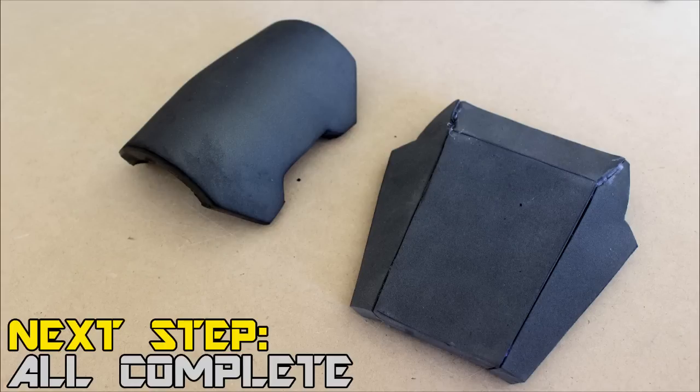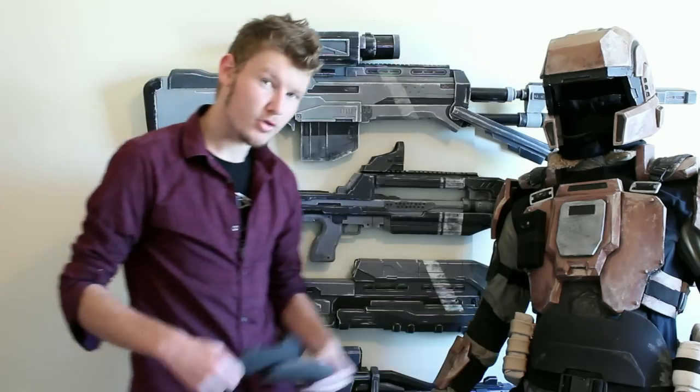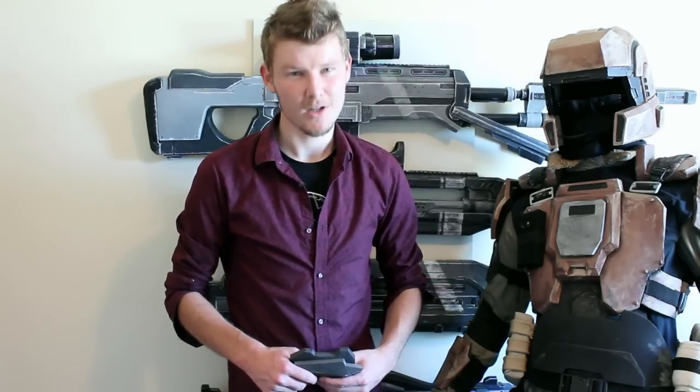That's pretty much it — once you've done those two pieces you're all good to go. Hopefully you managed to follow along; it was only a difficulty of three so you should have been able to get the gist of how it all comes together. Carefully put those pieces away with your other armor, and click one of the links at the end of the video to go directly to the next section. Thanks very much for watching and I'll catch you later.